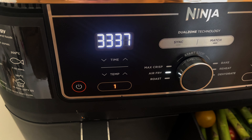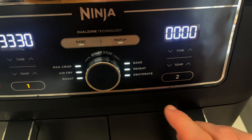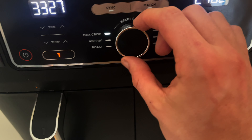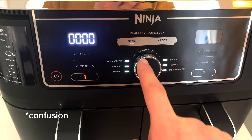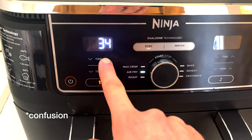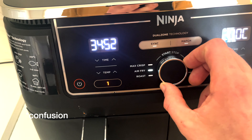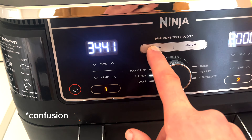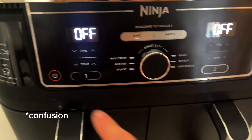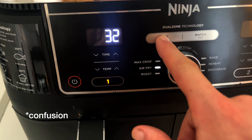The chicken is still cooking, so I'm trying to sync up the second drawer to start cooking the veg. I probably should have read the instructions first because I've accidentally stopped it. I've lost track of where I was — I think it had about 35 minutes left. This is a bit of a disaster. I'm trying to set the second zone to air fry at 200 degrees for about 15 minutes and sync it up.